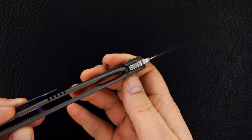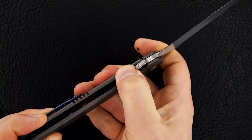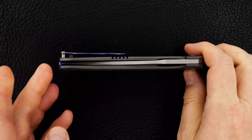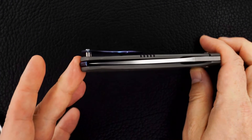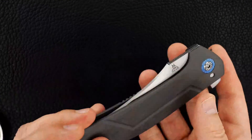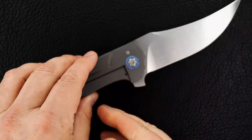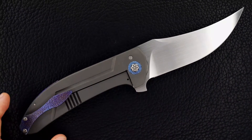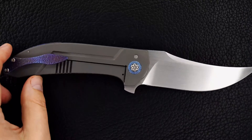Here's the lockup, lock release, dead center blade. Walter's take on the Persian is just gorgeous.